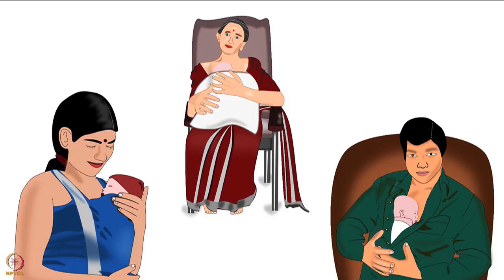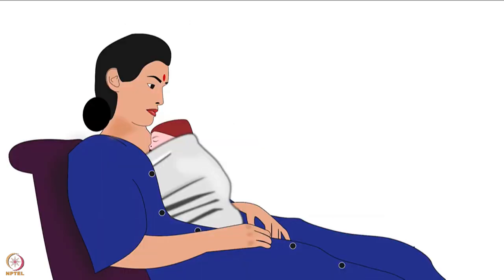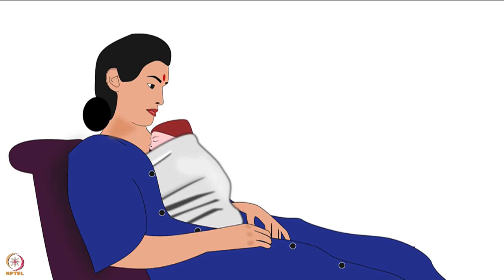Now let us discuss the type of clothes the provider should wear during KMC. Clothes should be front-open and lightweight, for example a saree blouse or front-open gown. The KMC provider should wear this front-open gown or blouse around the KMC wrap. Kangaroo bags or binders can also be bought from the market and are useful if KMC has to be done for an extended period.